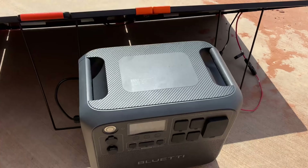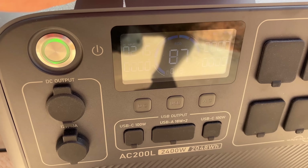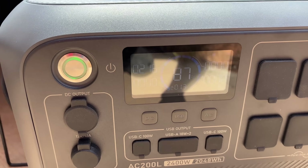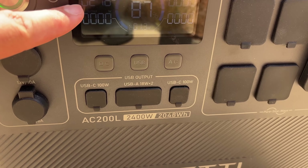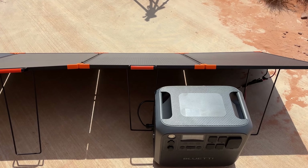The cloud is gone now and we're doing 216 watts right now. Again, this isn't the optimal angle for the panels, but there's the 216 right there. I'm pretty happy with that — it's 1.3 hours to get to full charge. I'm going to see if I can readjust these a little and see if we get a better reading.